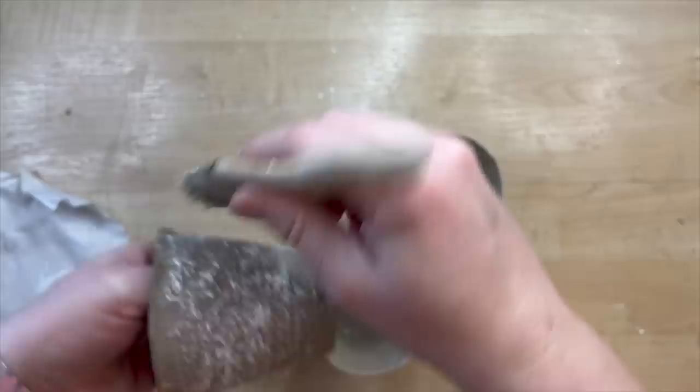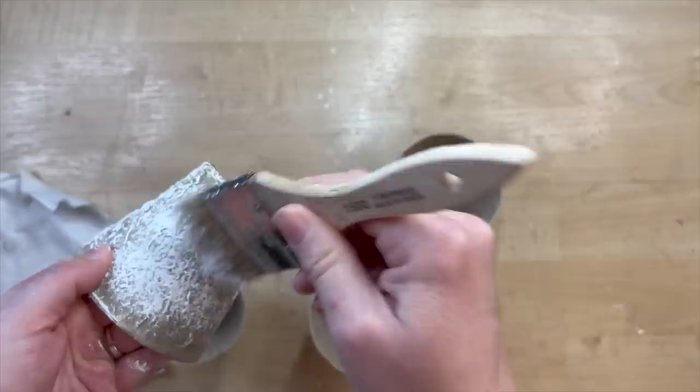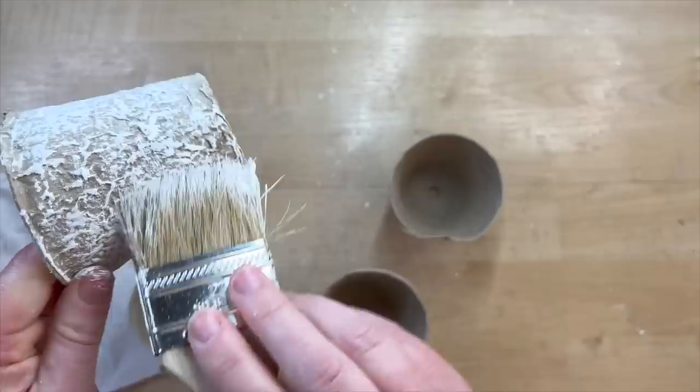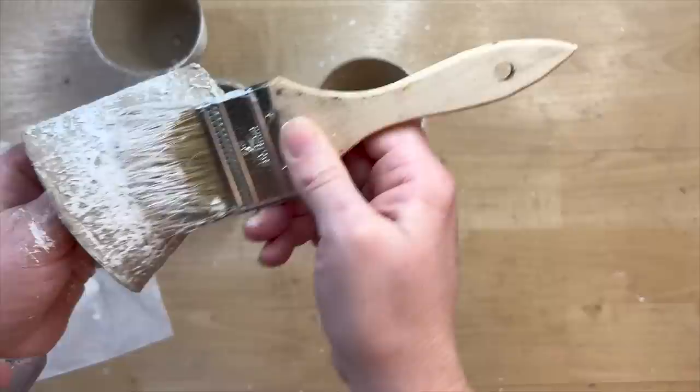I've been loving doing DIYs with these cute little seed pots. You can get these anywhere you get garden supplies — I've seen them most recently at Walmart, but I grabbed these at Lowe's. They have a beautiful texture. All you need is something with this little peat pot consistency, almost like cardboard. I'm just giving a very light coat of paint — you don't want full coverage, just enough to create contrast with the brown and show the texture. Then we're going to do some Easter decoupage.